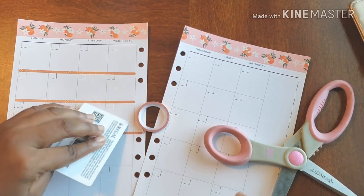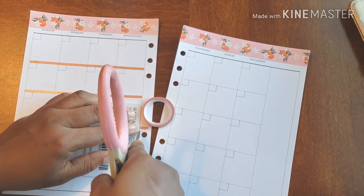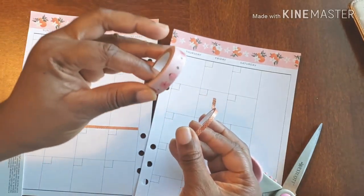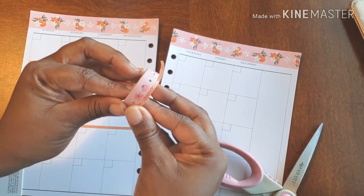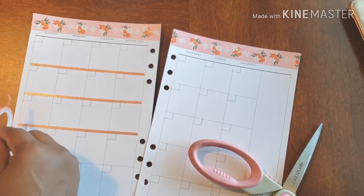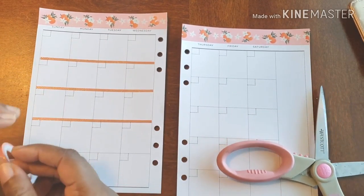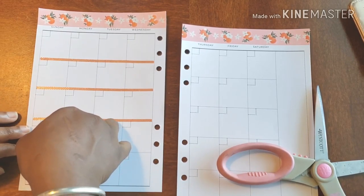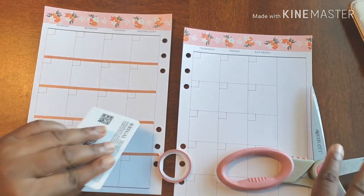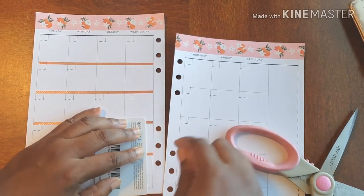It just makes it so much easier to be honest. Now, being as how this is so much smaller than the washi I normally use to frame out my weeks — and I'll show you in comparison — this here is what I normally use to frame our weeks, and of course this is what we're using this week. You can see the size difference is crazy. Because this is so much smaller, I'm not going to go up the side, I'm just going to leave it going across. Something very different for me.